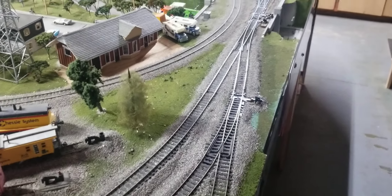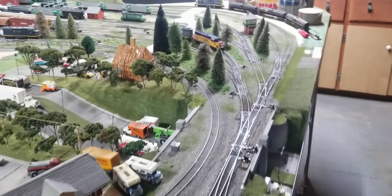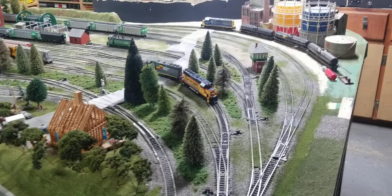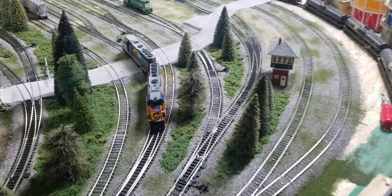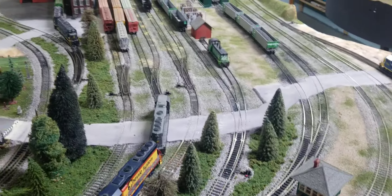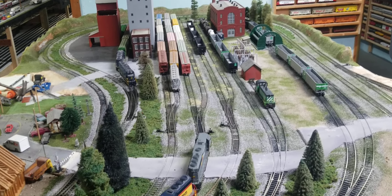Here's another HO scale layout update. We got some scenery put in, ballast is done — just trying to give you the full view. It looks real good, and we made some trees.